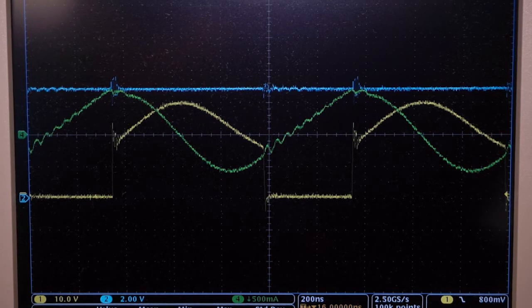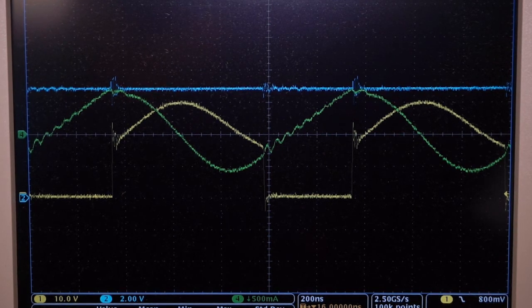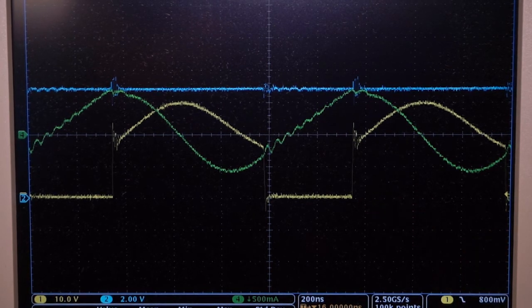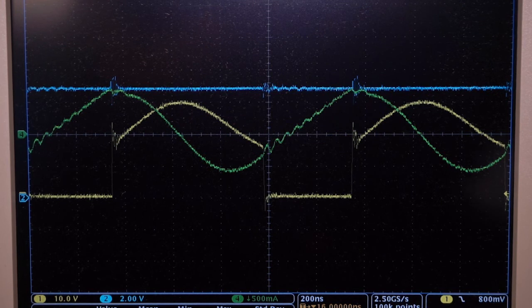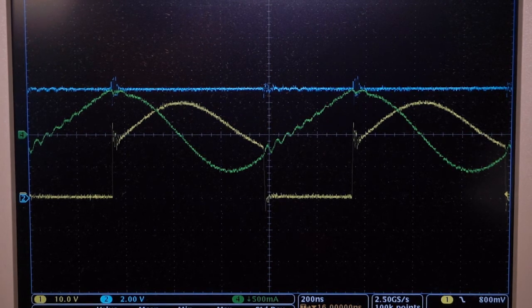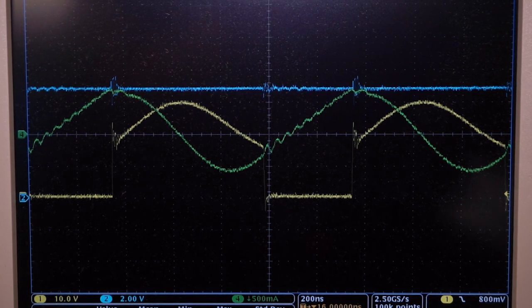The blue waveform is the output voltage, which is 7V DC. The yellow waveform is VDS of the primary switch. The green waveform is the primary side transformer current. When the primary switch is off, the leakage inductor resonates with the clamp capacitor. Before S1 turns on, the leakage inductor will discharge the junction capacitor. Therefore, the primary switch will have zero voltage turn-on. Besides, while the secondary diode is turning off, the leakage inductor current is the same as the magnetizing inductor current, so the diode will have zero current turn-off.